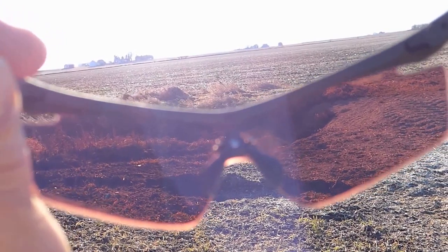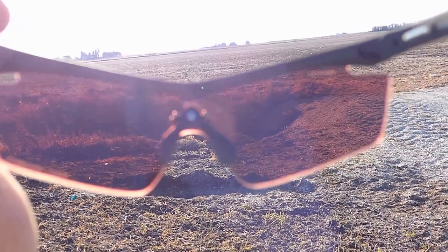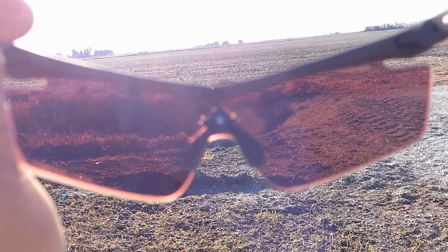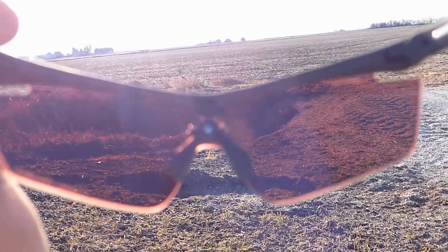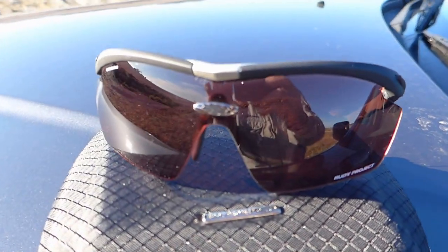The thing about these glasses is that they're just incredibly light and comfortable — most comfortable glasses I've ever worn. And of course they're impact-resistant lenses, so they do what shooting glasses are supposed to do, which is protect your eyes.